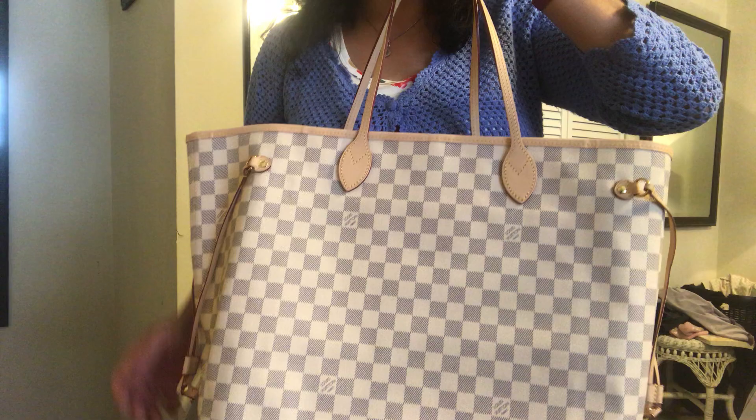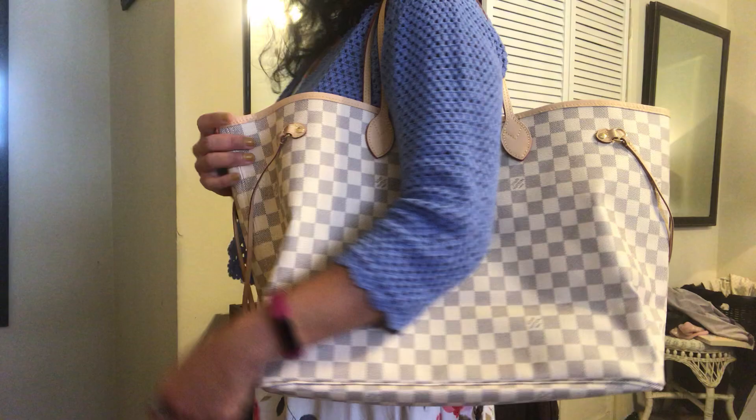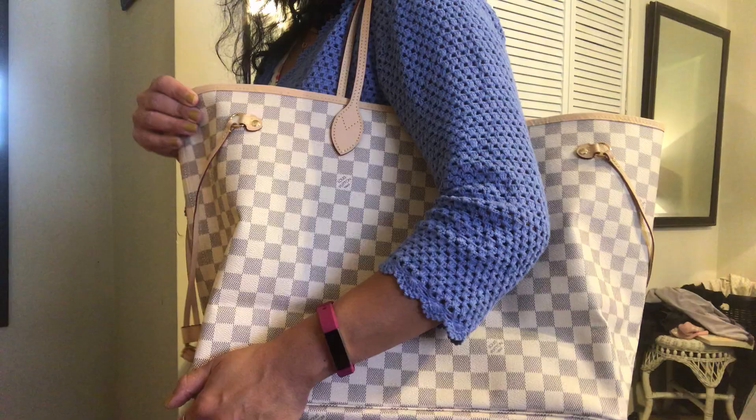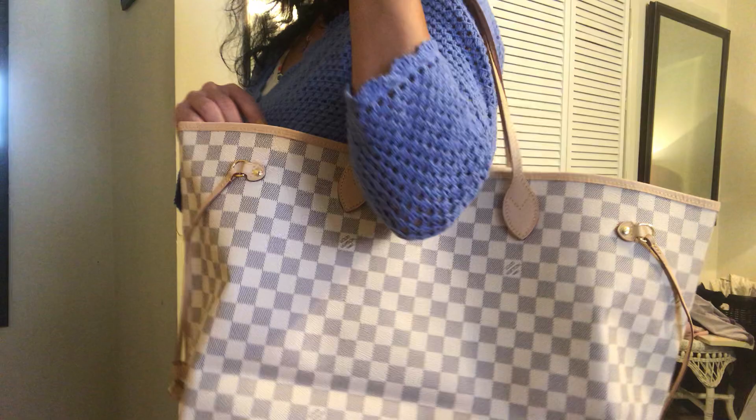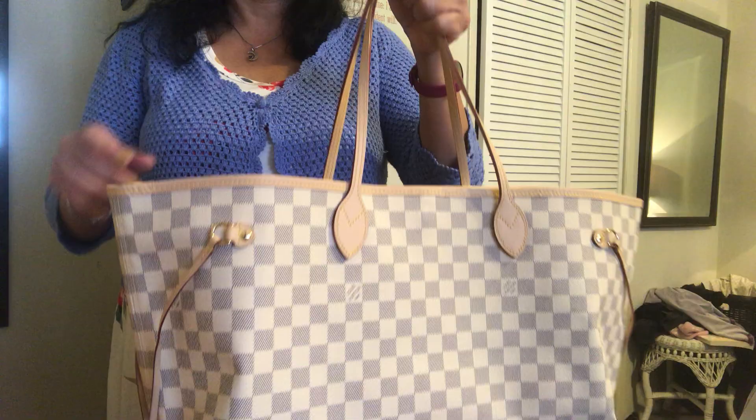All my bags have been the Speedy 25, the Alma BB, the Pochette Accessoire — I haven't splurged on anything really big. But I did want to get myself a bag I could use for work, and I wanted to get it in a print that was not the monogram print so that it's more subtle. What I love about this bag is that I feel it's going to patina over time and get this really casual, maybe slightly boho look.